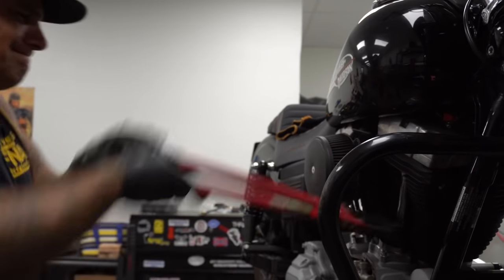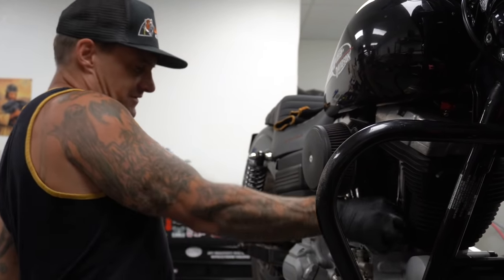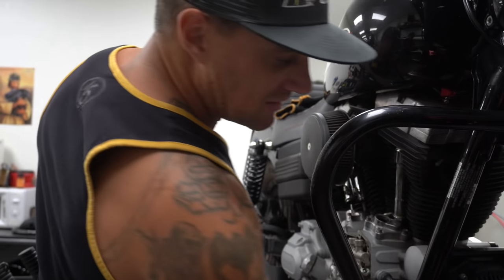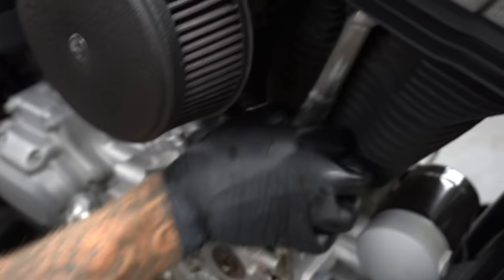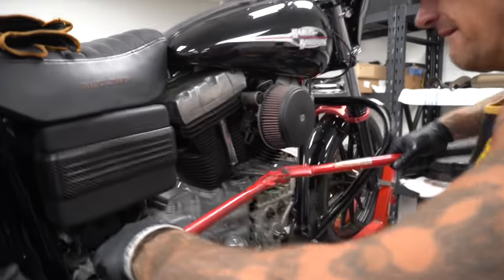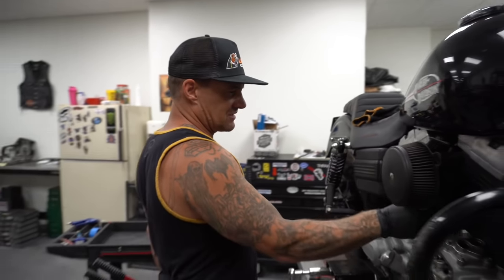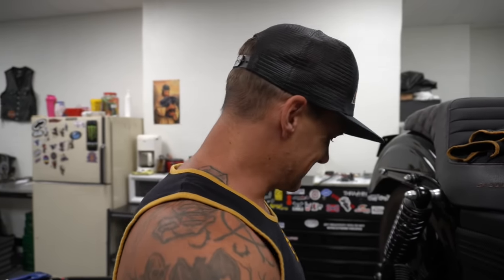Now we're going to take these bolt cutters and cut these off. This right here saves you about two and a half hours of taking the gas tank off, pulling the rocker boxes and rockers off and all that shit — which is unnecessary when doing a cam job like this. You've got to put adjustable pushrods in with a cam like this, no matter what. Why waste your time trying to save these pushrods? I'm going to do a full chop-cut rebuild. It feels good to take bolt cutters to it anytime you can.